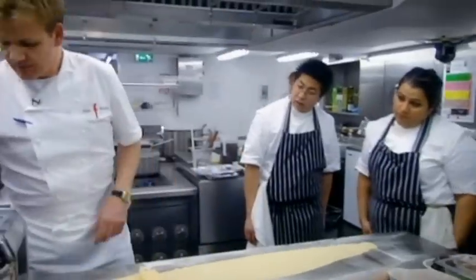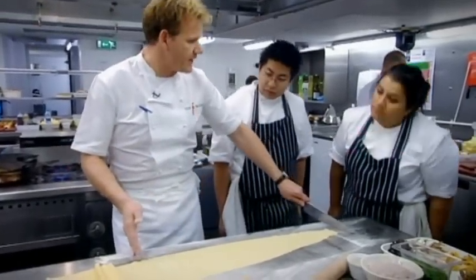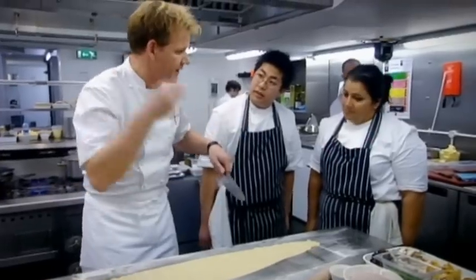Here we go, up and round, and then from there. Nice long length pasta, look at where we are. You don't really want any longer than that because you've got to think of the customers pulling it from their bowl.